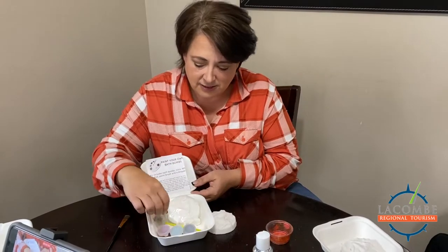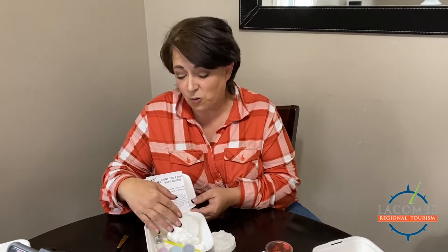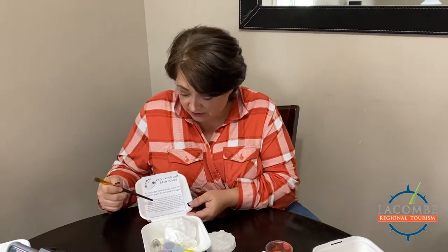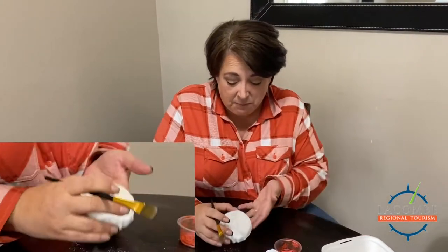We give you the micas needed to paint, we give you the rubbing alcohol and the polysorbate. Polysorbate is included so that these colors don't leave your tub colored — or you — which is the best part of our bath bombs. Instructions are included, so let's get started.